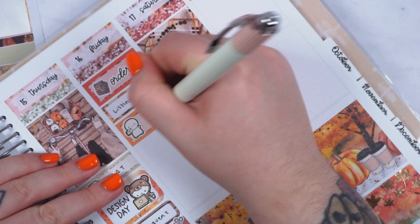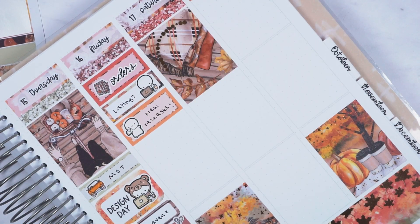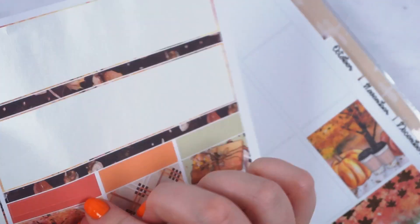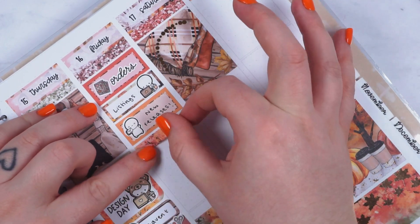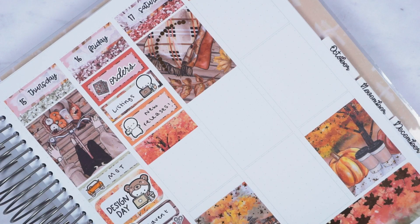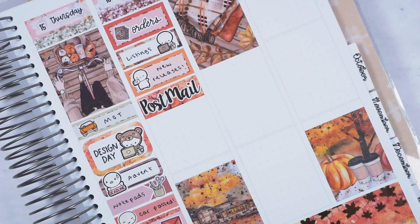On to Friday: I did some more orders in the morning, finished packaging those because I needed to do the post run. Then I did the listings for new releases — I think we skipped new releases the week before so that's why I marked it this week. Both of those are Coffee Monsters Co stickers. I then marked doing the post run and also had to post an eBay parcel, so I used this Cho Cho Mimi post mail script.